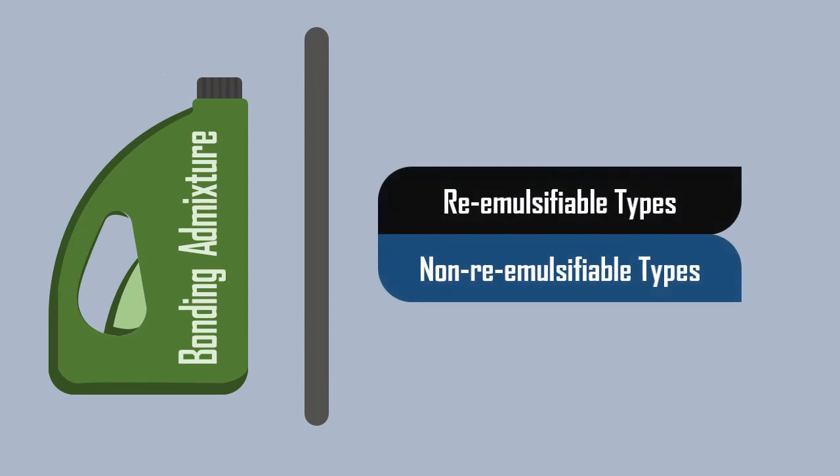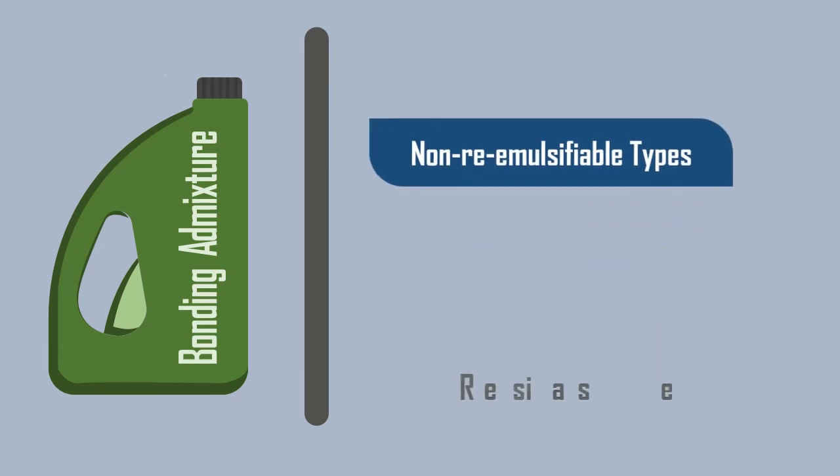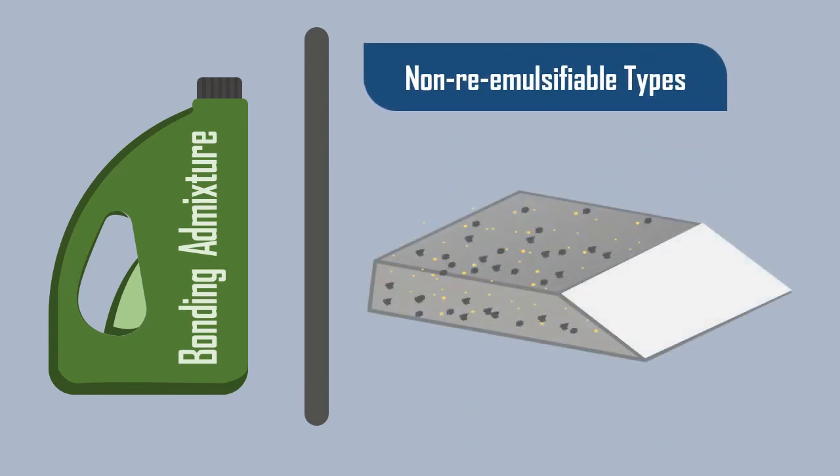Bonding admixtures fall into two general categories, namely re-emulsifiable types and non-re-emulsifiable types. The non-re-emulsifiable types are better suited for external application since they are resistant to water.